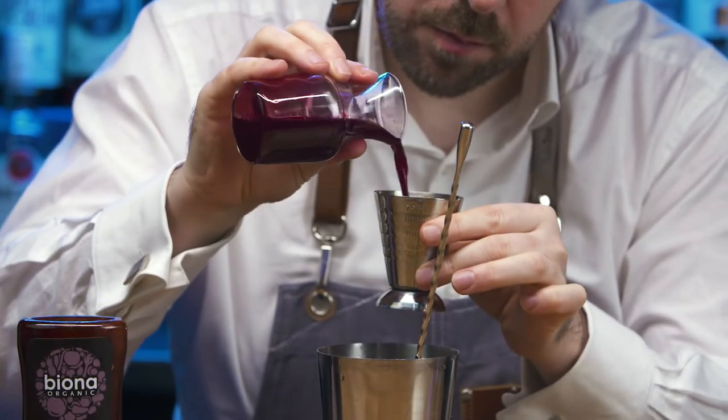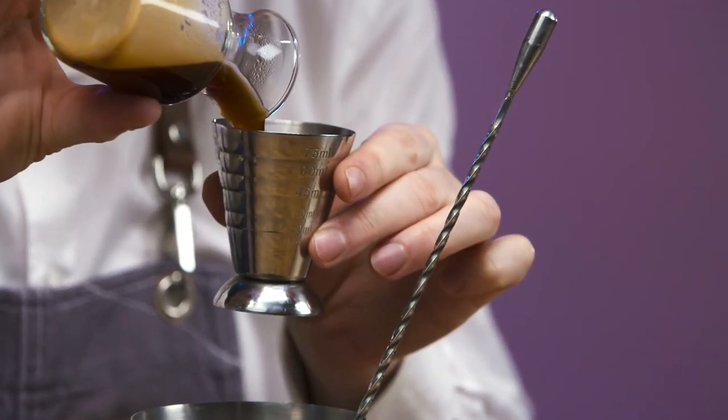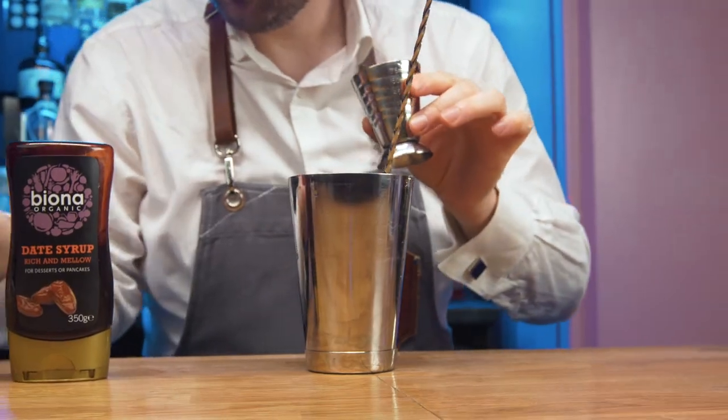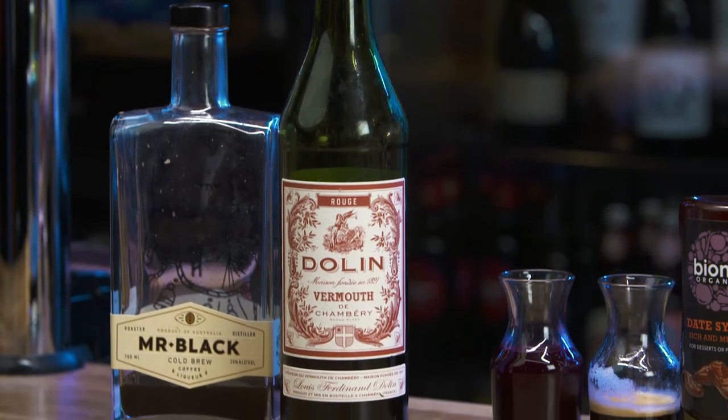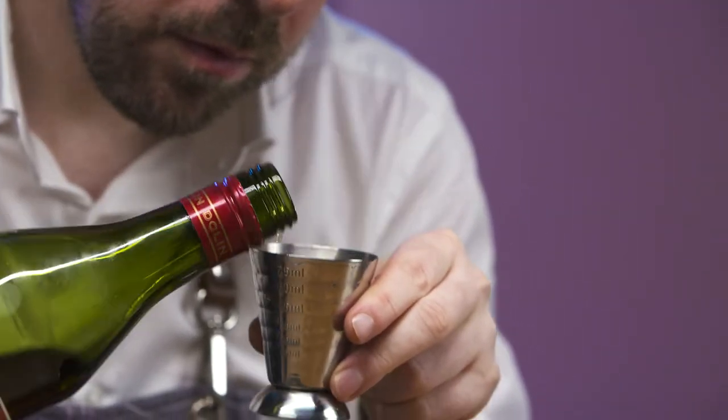Next is the sweet earthy flavours of beetroot juice. Freshly brewed espresso provides a caffeine hit and a delicious two-tone texture to the cocktail. Dolan Rouge plays the perfect supporting role, imparting stewed fruits, quince and Christmas spices.